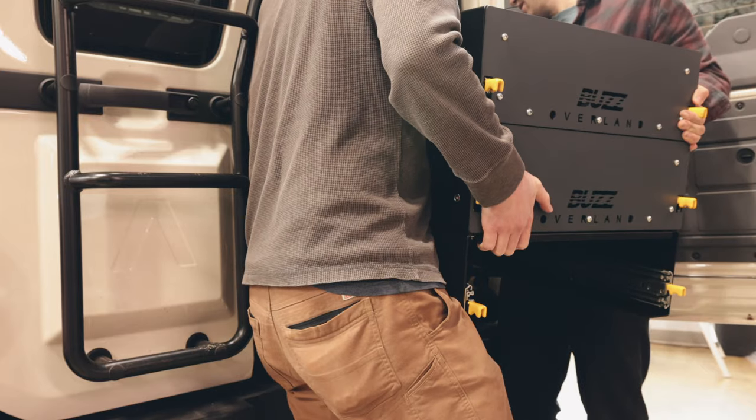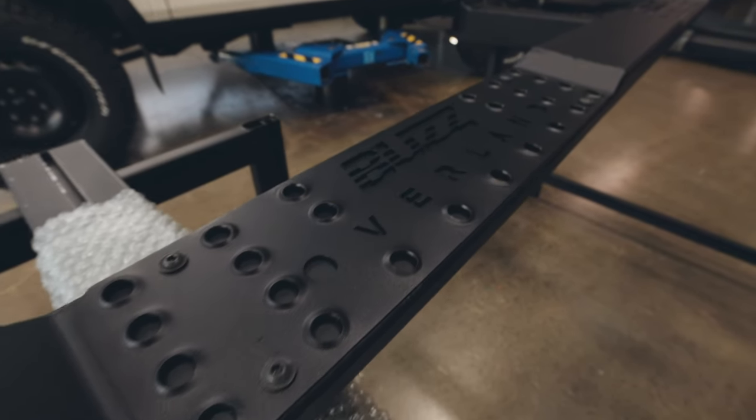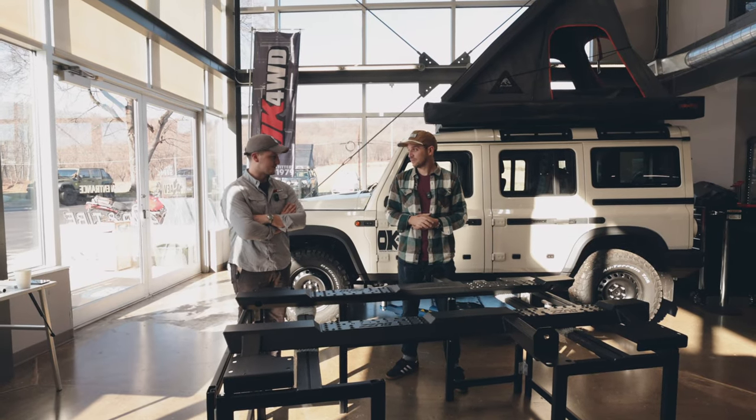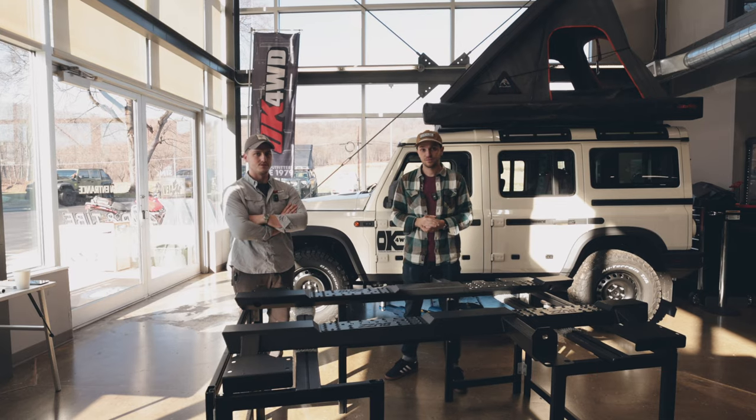Rock sliders are designed to protect the rocker panels of your vehicles while traveling off-road. Buzz Overland sliders also include a step to enter and exit the vehicle. Let's get started. Inios luckily made it very easy for upfitters — there's a bunch of pre-threaded holes on the bottom of the truck.